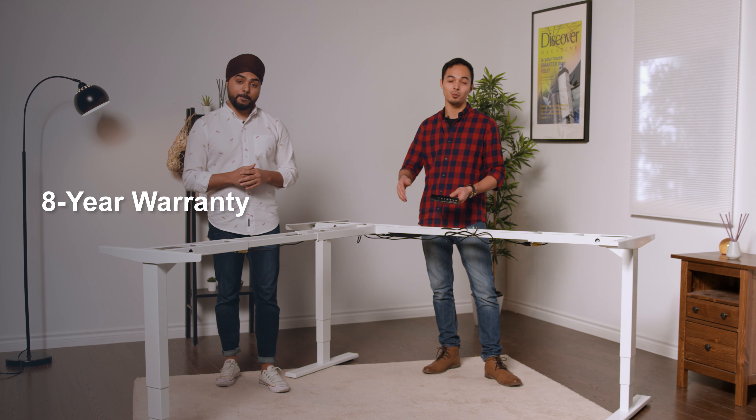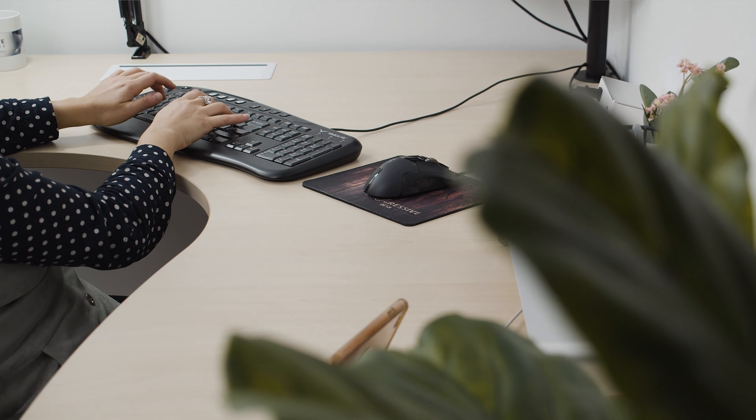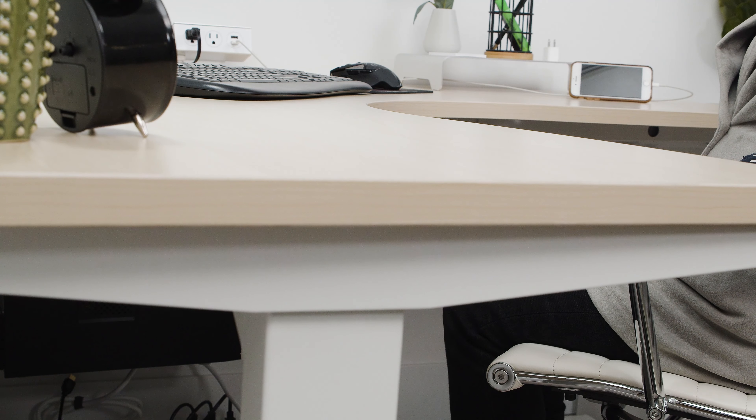Our eight-year warranty also reflects the guaranteed durability and quality of this product. If you're unsure, why not try the frame first? If you don't love it, you can return it or exchange it within the first 30 days.